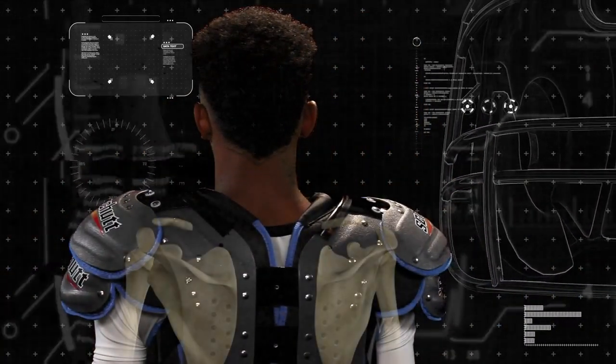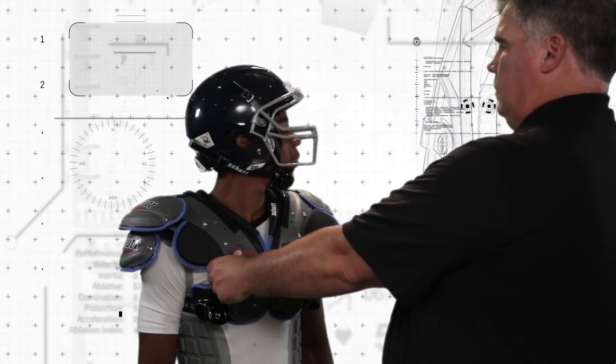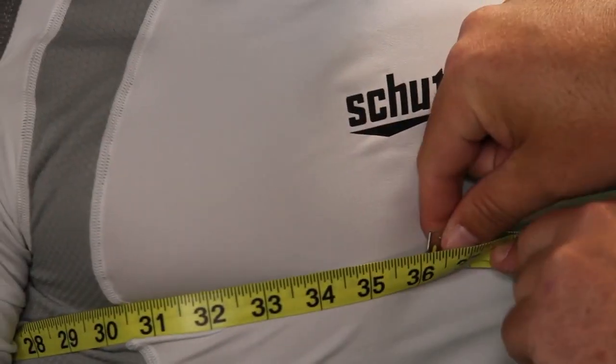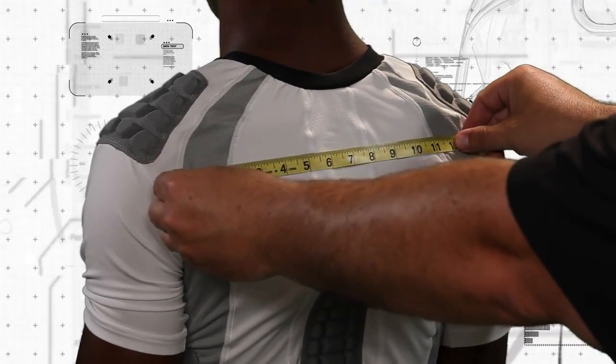Along with the shoulder blades and musculature area in the back, the player should have nearly full range of motion with little interference from the shoulder pad. Remember, going through these steps to properly fit your shoulder pads is an important component for getting the best performance from your equipment.